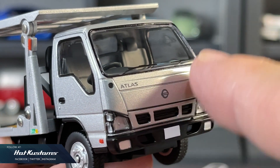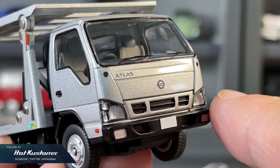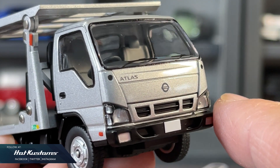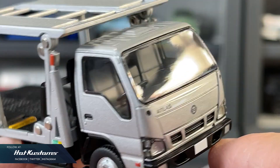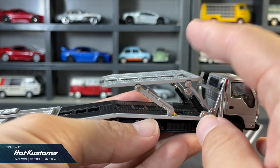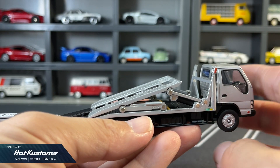The workmanship is always a given coming from TLV. Lots of attention is given to the interior — it's spacious, and the details are intricate and clean cut for a fantastic end result. Similar to the Isuzu Elf, the functional flatbed can be dropped down very easily.